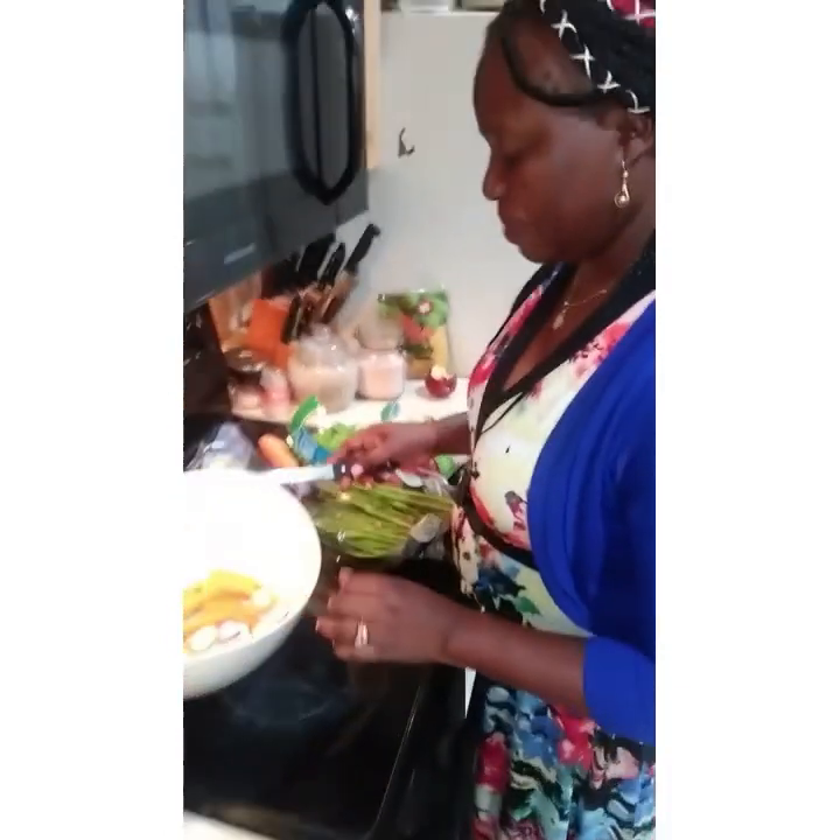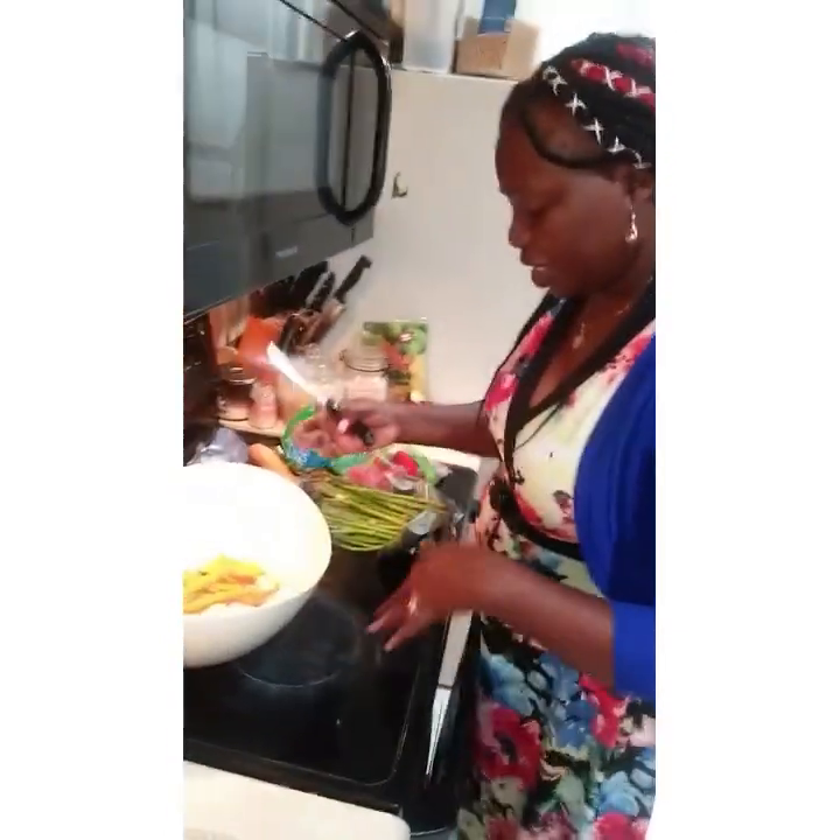And then I'm going to put my oven at 450 degrees. I'm going to put it in my oven and turn it once.